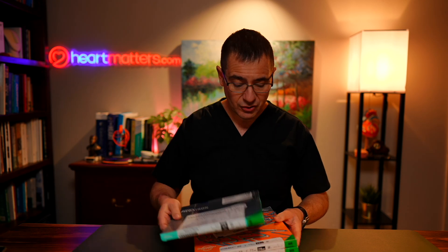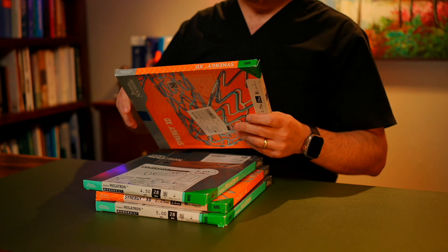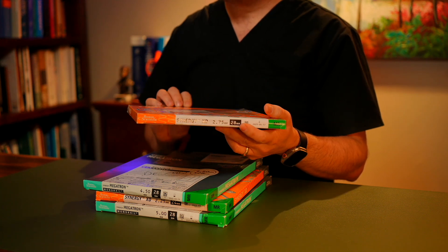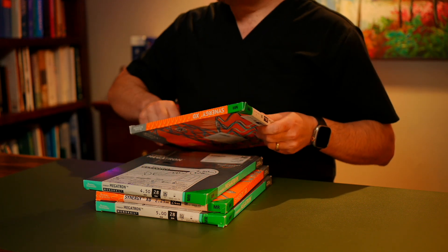When your doctor finds the problem and asks for a stent, the nurse will bring out a stent from the cupboard, and it comes in a box like one of these. Each of these boxes is sterilised, and I'll go through a bit of an unboxing to give you a glimpse of the stent itself. We'll open up this stent here, which is a Synergy — made by Boston Scientific — it's a 2.75mm diameter by 28mm, and there's quite a bit of packaging involved.